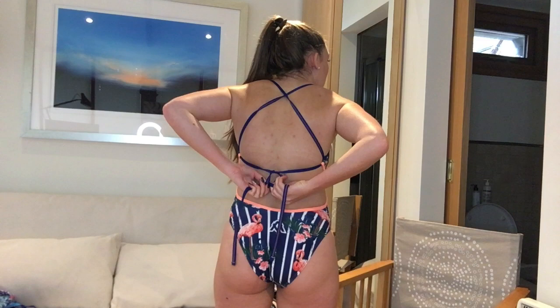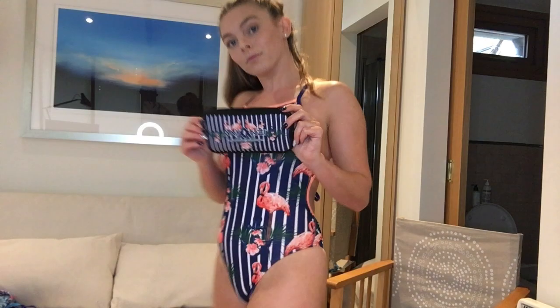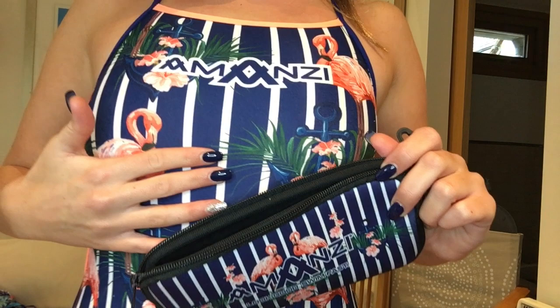This one's the flamingo tieback — love it — with the matching goggle case so you can be all matchy. It actually matches my nails as well — pure coincidence! Yeah, this one is so cute.